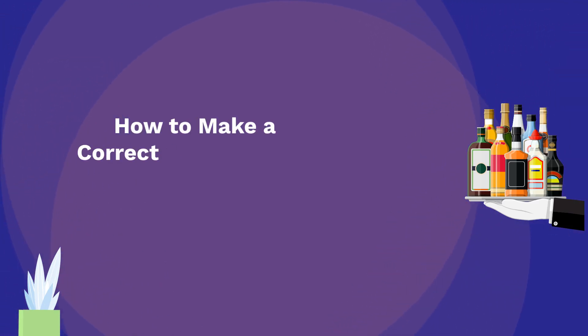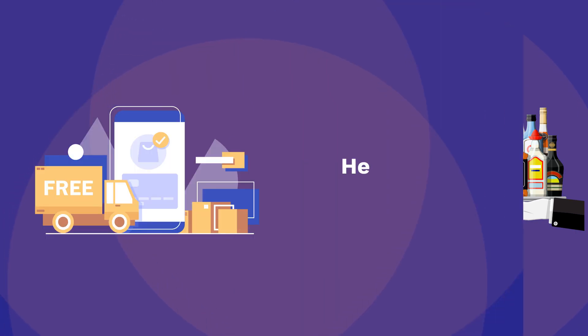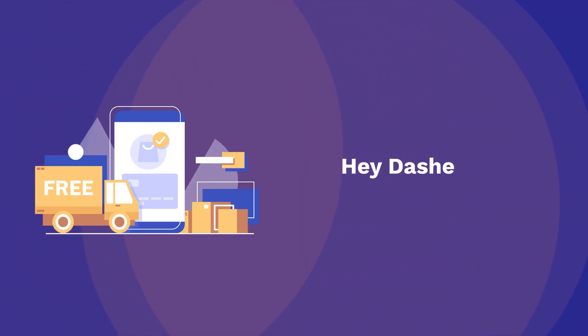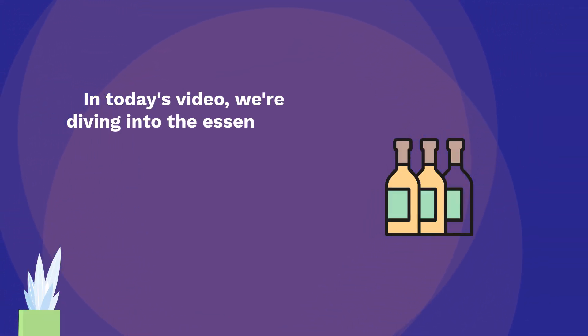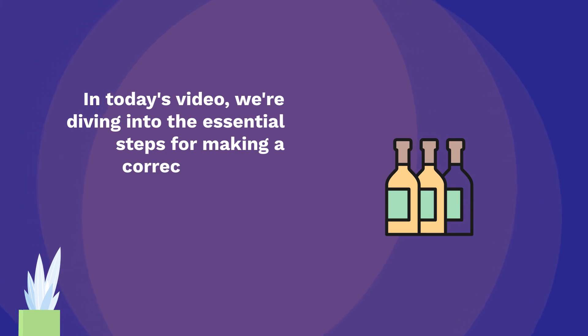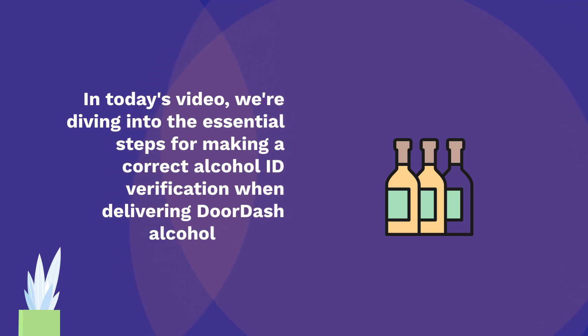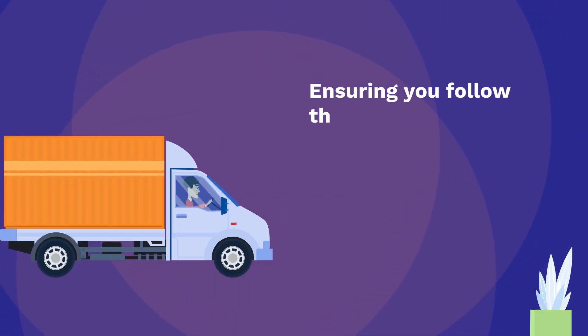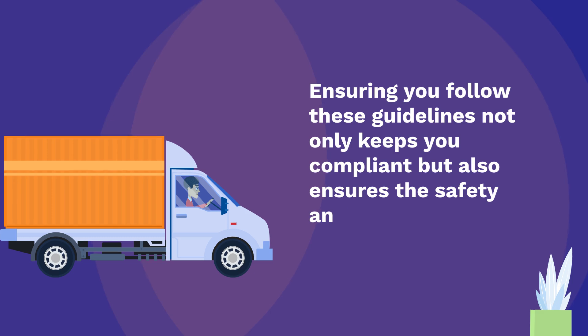How to make a correct alcohol ID verification on DoorDash. Hey Dashers! In today's video, we're diving into the essential steps for making a correct alcohol ID verification when delivering DoorDash alcohol orders. Ensuring you follow these guidelines not only keeps you compliant but also ensures the safety and legality of your deliveries.